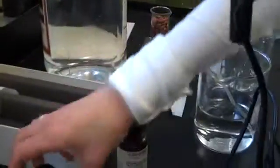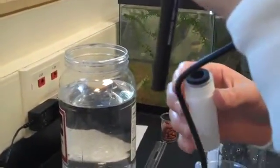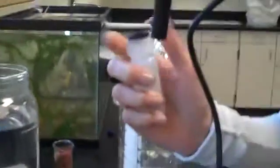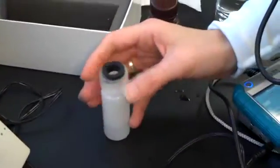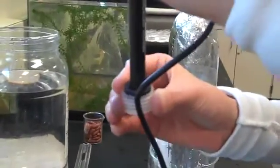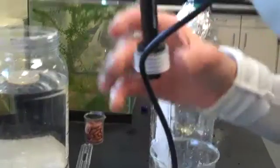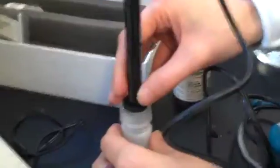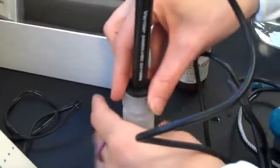Now we're ready to put it in the distilled water. It's important in this step that you actually don't get the probe wet on the bottom. The directions suggest that you take the lid off and then put the lid on so it's about a quarter of an inch covered, and then screw the lid on. That ensures that you don't accidentally get it wet.